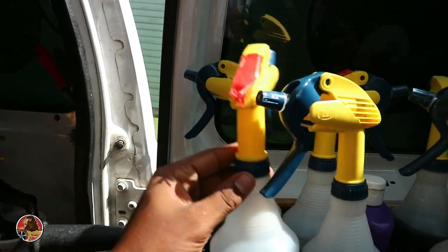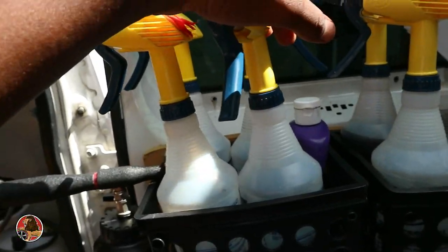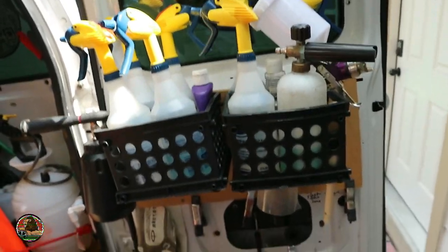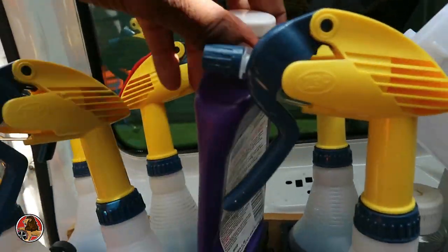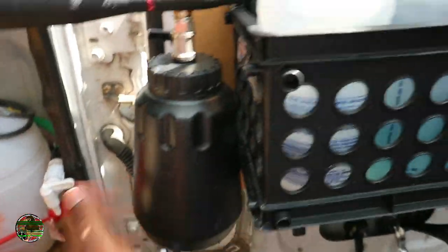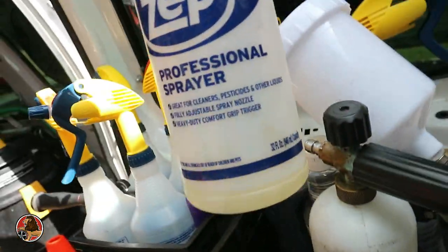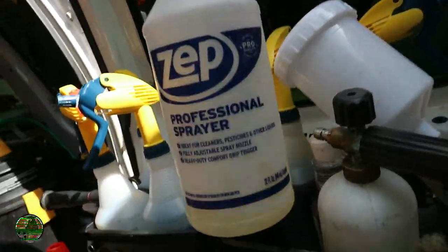Right here I keep three bottles of APC — all-purpose cleaner. The ones with the red tape are APC, and then I keep my Glass King glass cleaner right here. In this crate I put everything back exactly how it was so I know which crate to come to. I also keep some hand cleaner in here, and on the side I keep a spray bottle of APC. In the next crate I have Dark Fury, which I use for bugs and wheels.